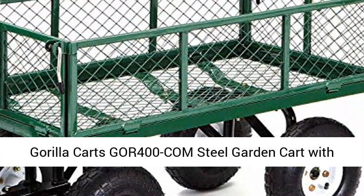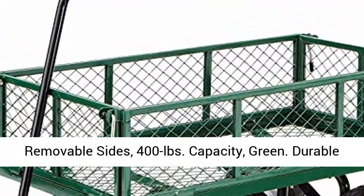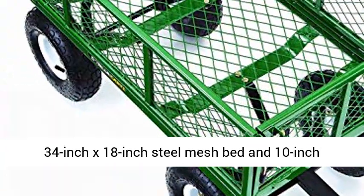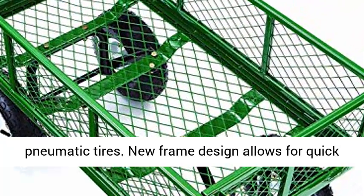Gorilla Karts GOR 400 Steel Garden Cart with Removable Sides, 400 lb. capacity, Green. Durable 34-inch x 18-inch steel mesh bed and 10-inch pneumatic tires.